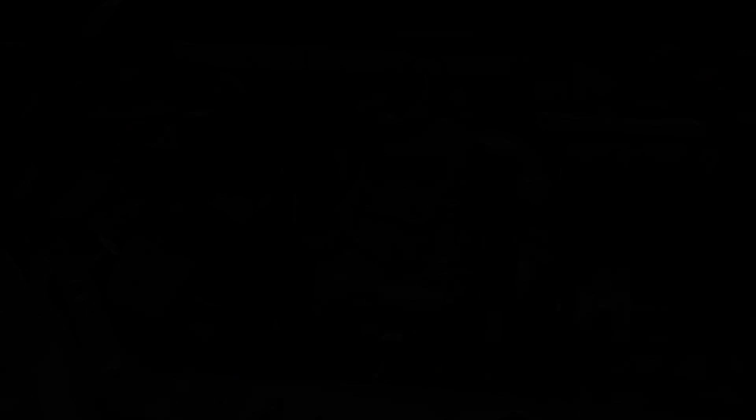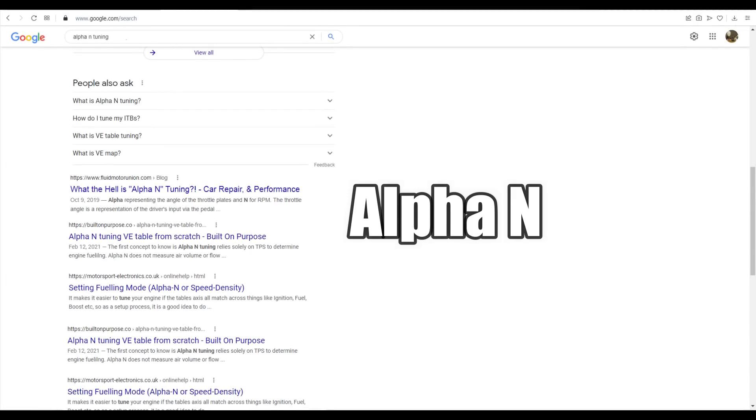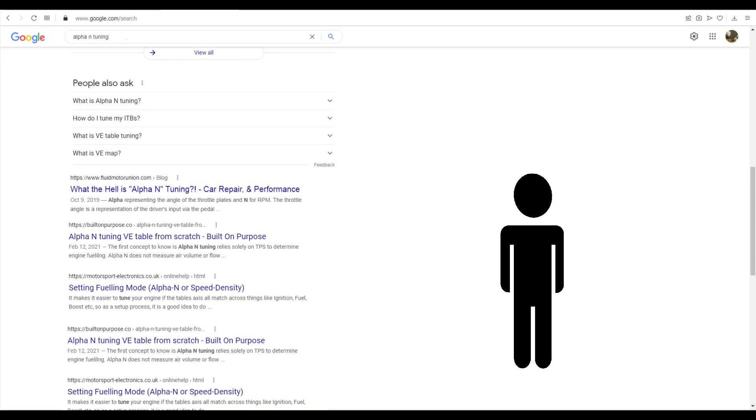Normally on a single cylinder engine, the method used for fuel calculations is alpha-n. However, we're using speed density, and the reason we're using speed density is it seems to work fine on this engine. Sometimes a picture's worth a thousand words — or in this case, a video.